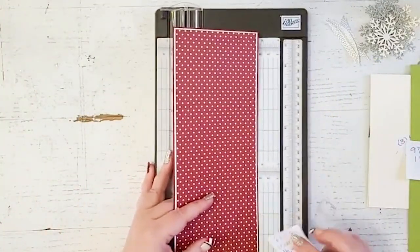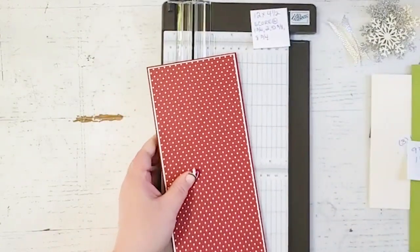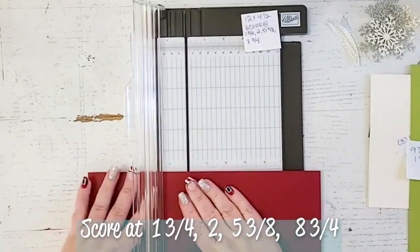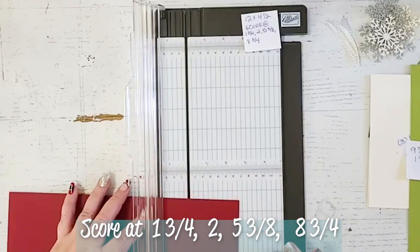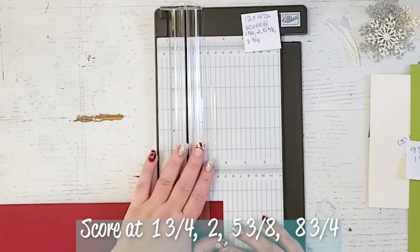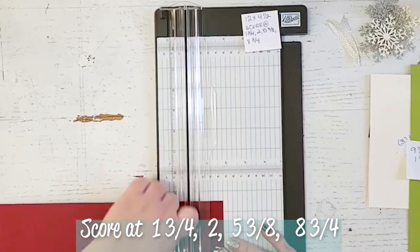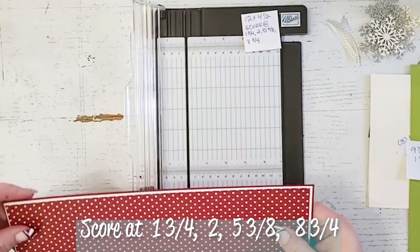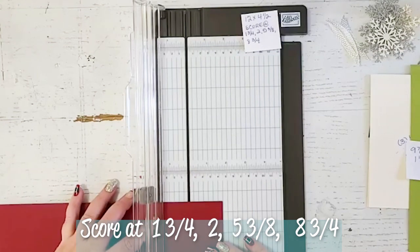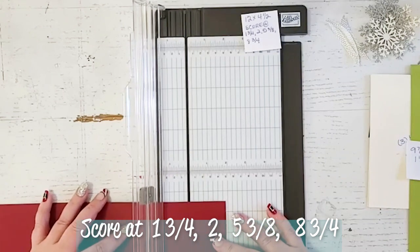So now I'm just moving everything over so I can use my new scoring tool from Stampin' Up. I absolutely love this thing — I know it's been out for years but I seriously love it, I just got it. So I'm going to score it on the back side and the first score line is going to be at 1 and 3/4 of an inch. That's going to give us our little flap that is on the very front of the wallet. You're going to see me going over it a few times because you really want to make sure that you're getting through all three sheets of paper.